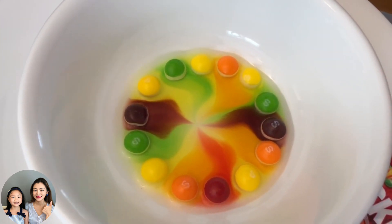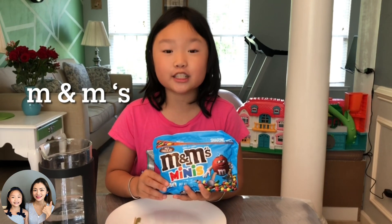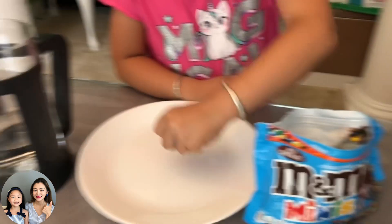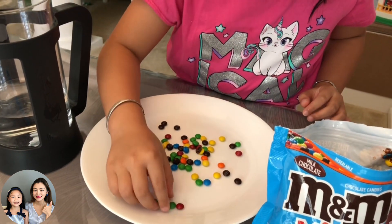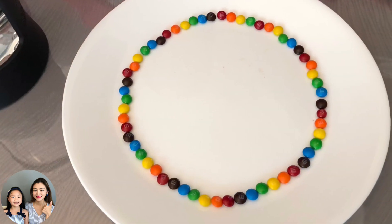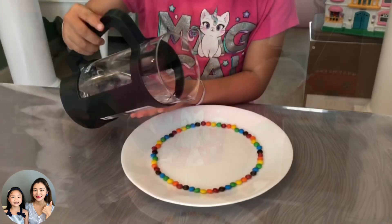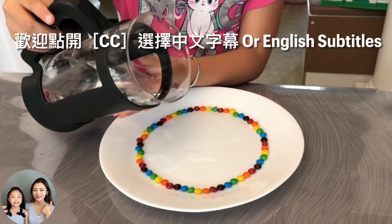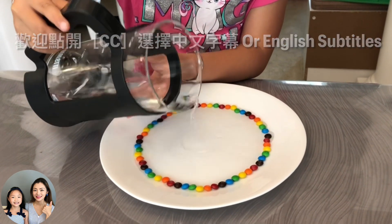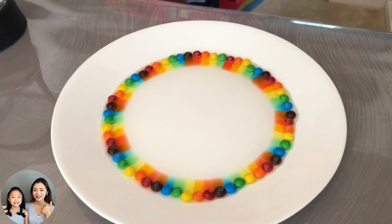I'm going to do another experiment with mini M&Ms. Step one: place the M&Ms around the edge of the small plate or bowl, creating a pattern. Now I'm going to pour the warm water. Step two: pour warm water into the center of the plate — pour enough water to reach the edge of the candy.